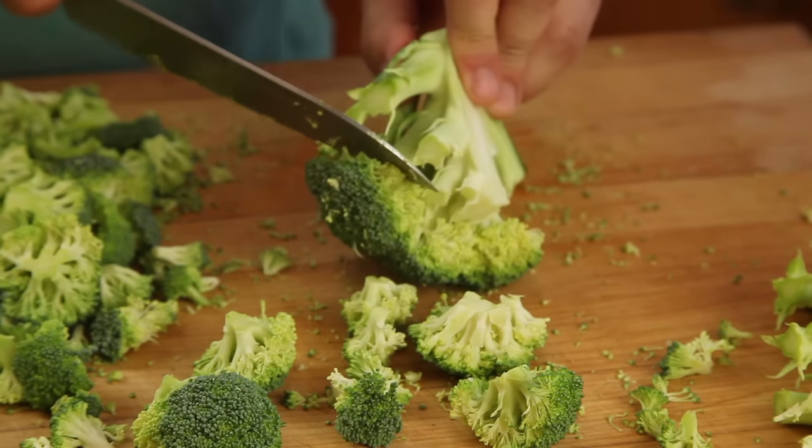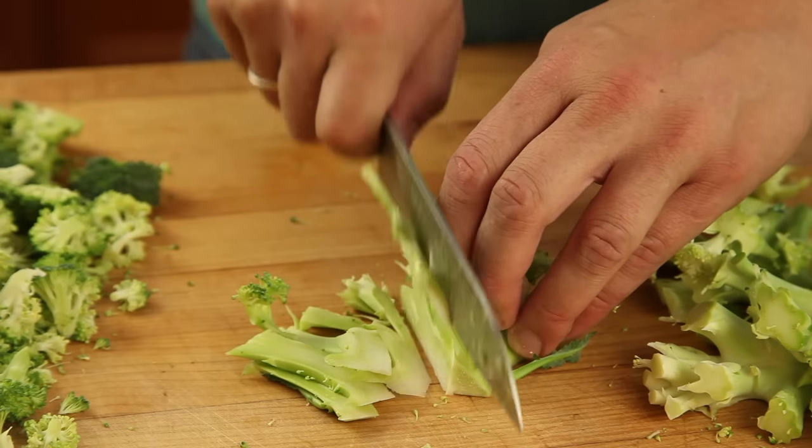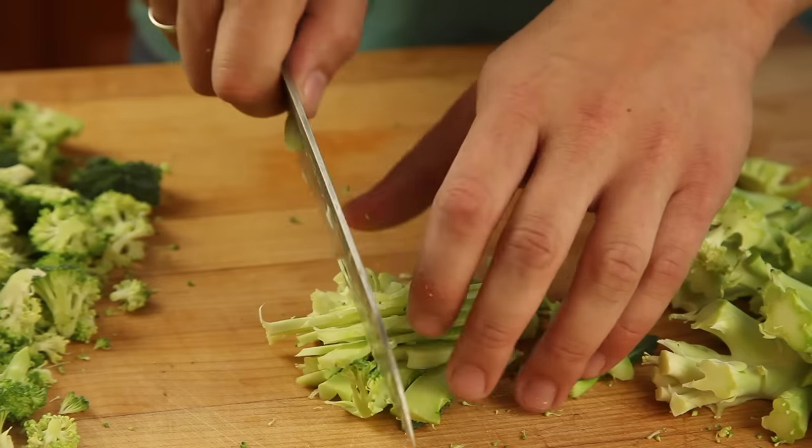Start by separating a pound and a half of broccoli into florets and stems. You want the florets to be small enough to fit neatly on a spoon. The stems are going to get pureed, so a good rough chop will do.